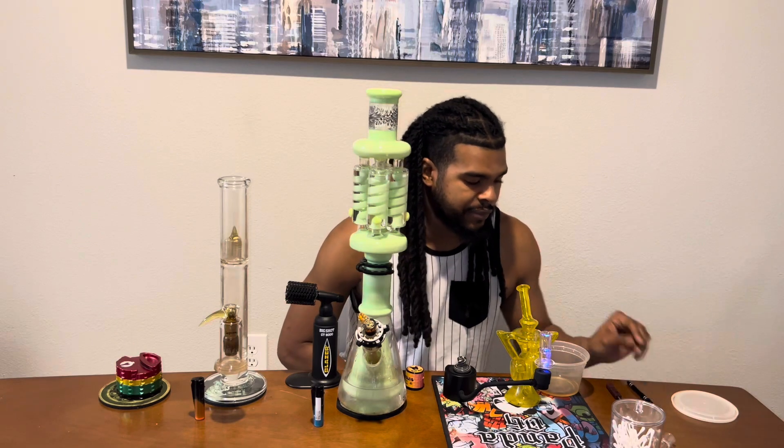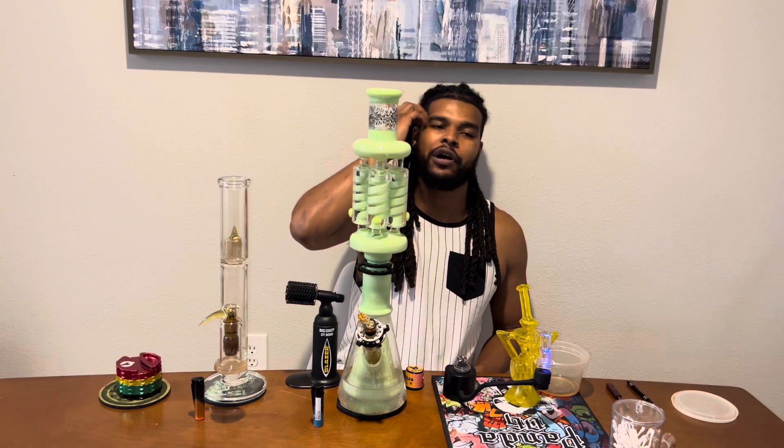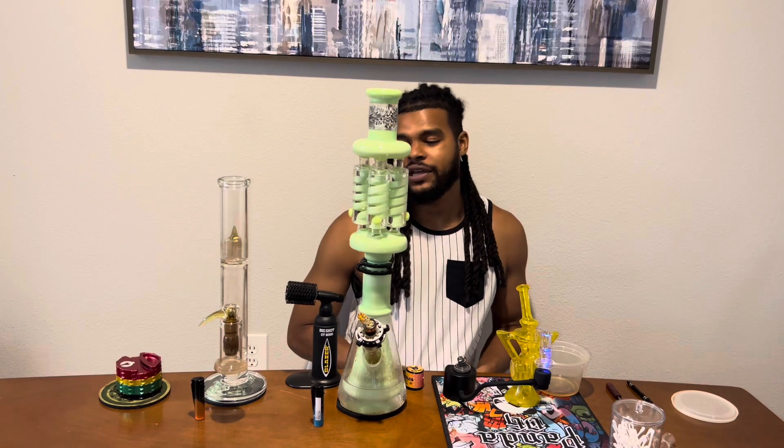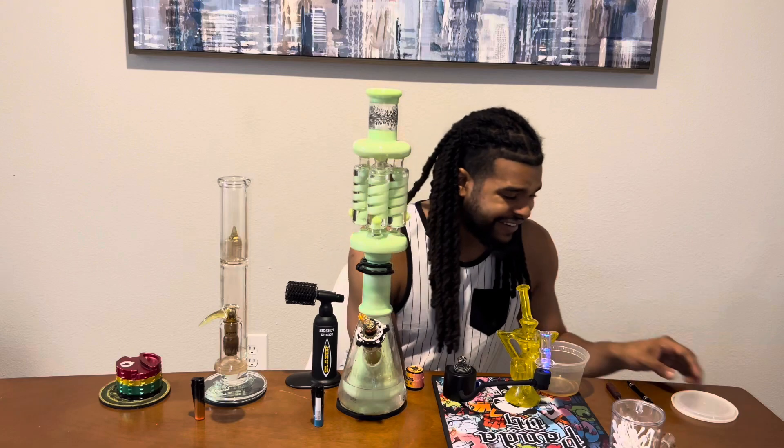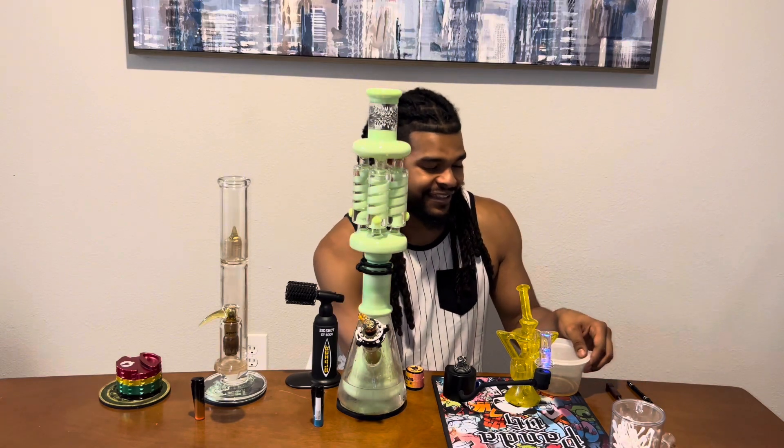Just because I need to clean my pieces and I actually need to re-up on alcohol, so I was like, let's see how dirty I could get my pieces today and then go get alcohol at the end of the day.